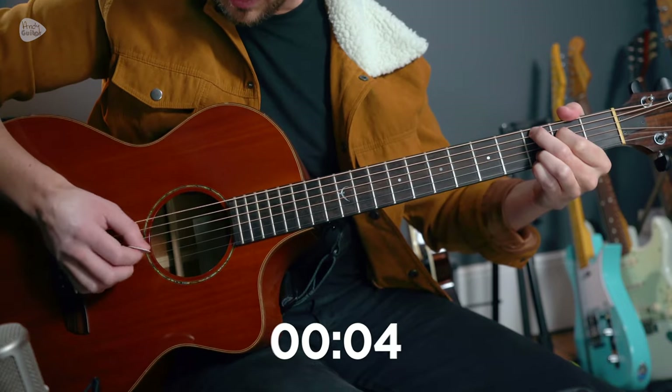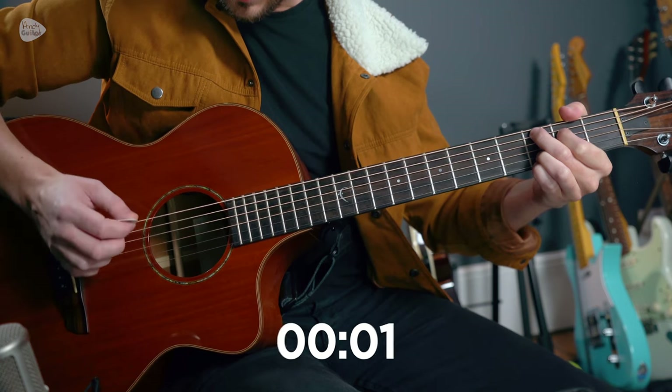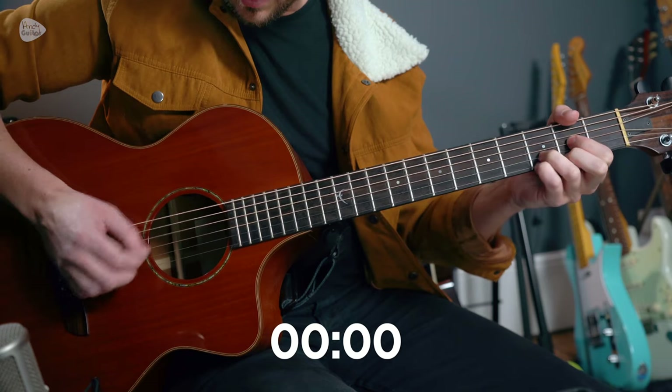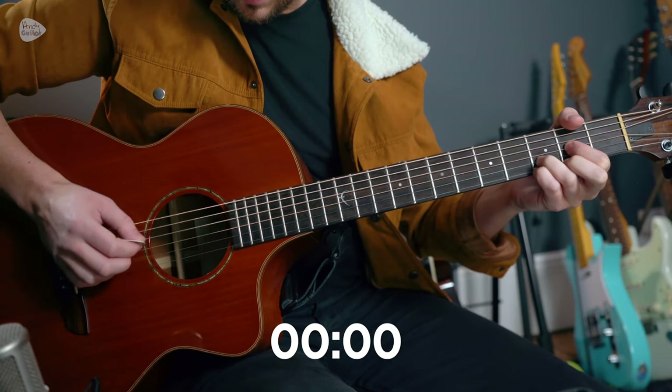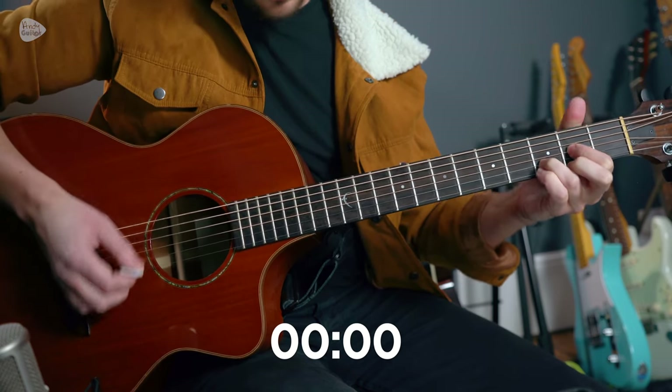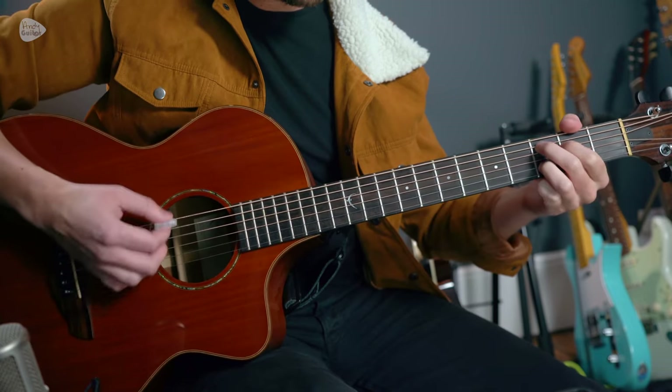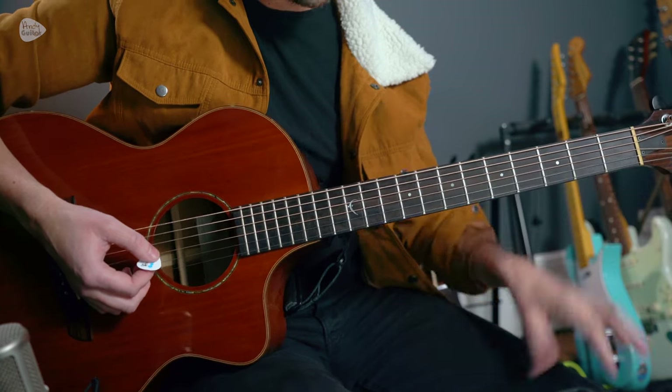We're going to go slightly over time but I won't go too far over. So on the G chord: down, down, up, up, down, up. And then on the D chord: down, down, up, up, down, up. We don't even need that little finger down when we're doing these chords. We can just do it like this — give your pinky a rest if you need. And if your fingertips are the thing that's actually hurting, just do it without, or maybe with just one finger down.